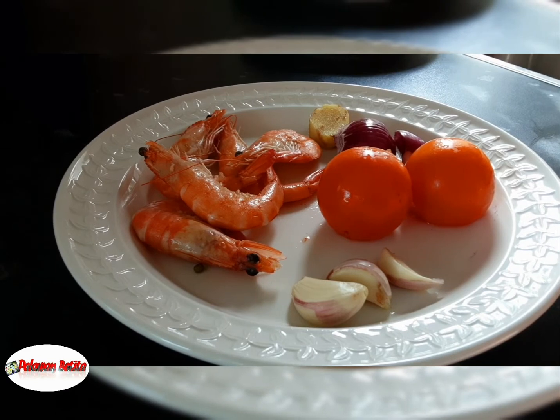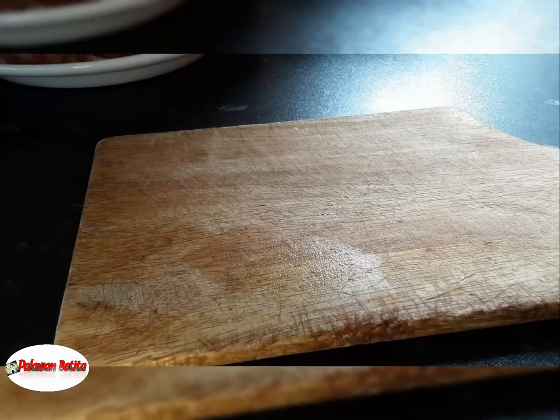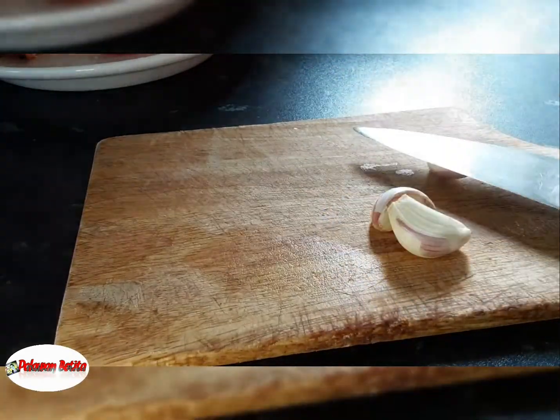Apart from that, guys, I've got something — Pinoy favorito! I'm going to show you. Ta-da! Okay, guys, prepare our simple ricados. This is only our recipe.